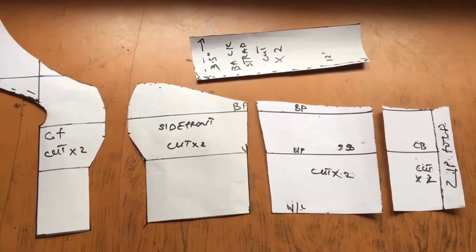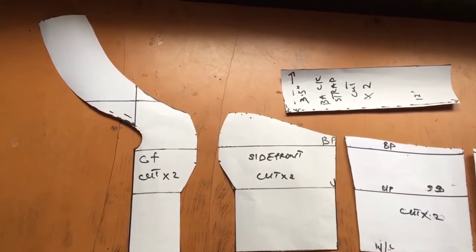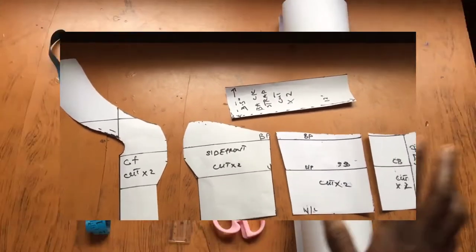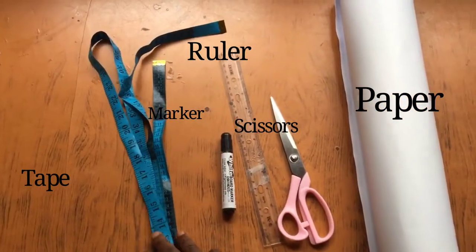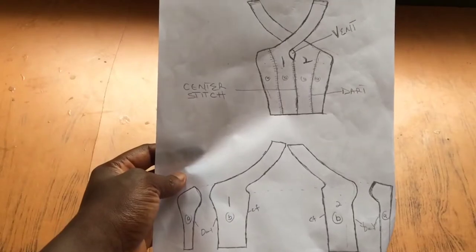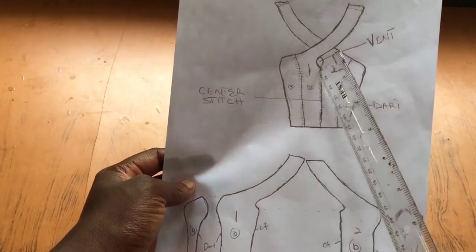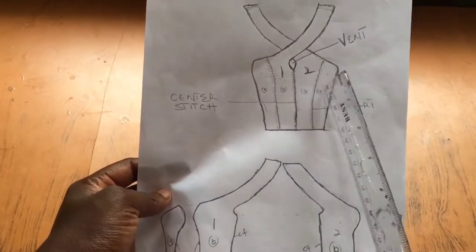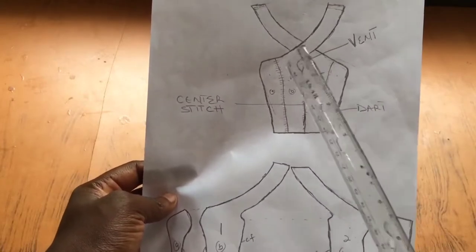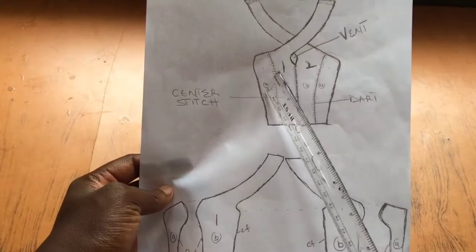These are all the patterns laid out here, so let's get right into the video. These are all the items I'll be needing for this project. I went ahead to sketch out the design because I find that this helps me understand and dissect the design a lot better.